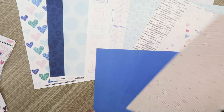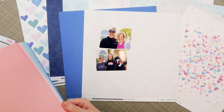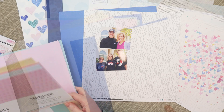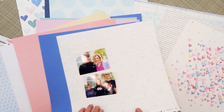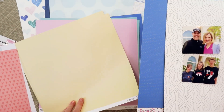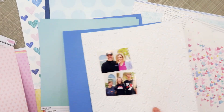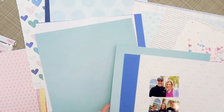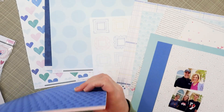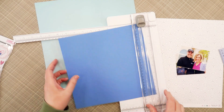Members also get exclusive discounts — a 15% discount on other monthly kits like the essential cardstocks, extra papers, a color kit, an embellishment kit, and even a pocket life kit. It's a fantastic value and you're getting a lot of bang for your buck. I just love that everything coordinates and you can't find these products anywhere else.